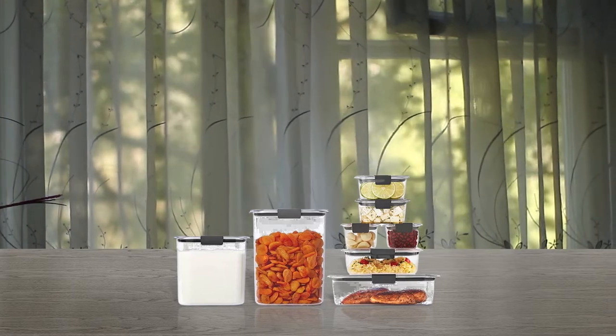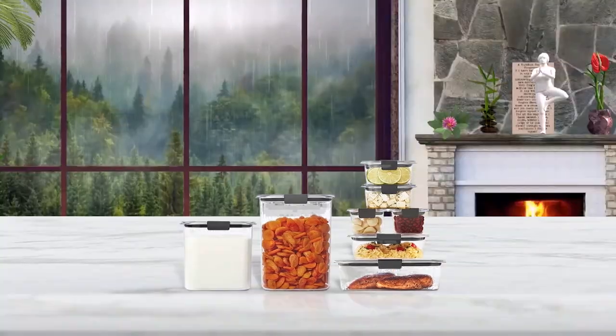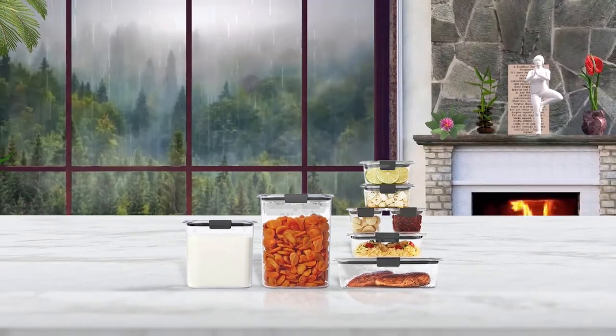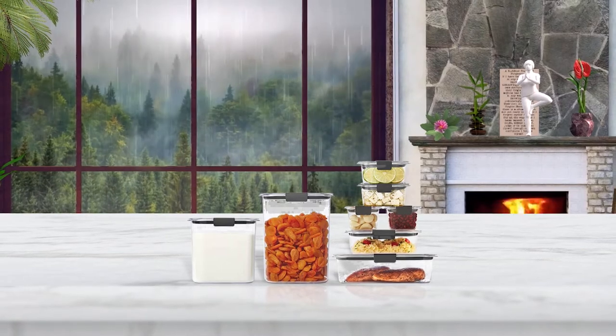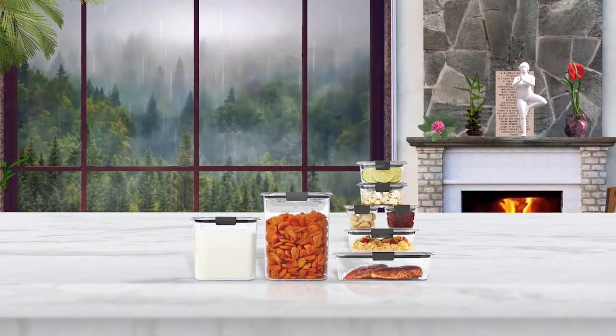Their rectangular form and special design makes them stackable, so easy to store. They save space both in the pantry and kitchen. Rounded at the corners, the food storage containers are comfortable to grip and hold, while a lightweight plastic lid fits the container perfectly.